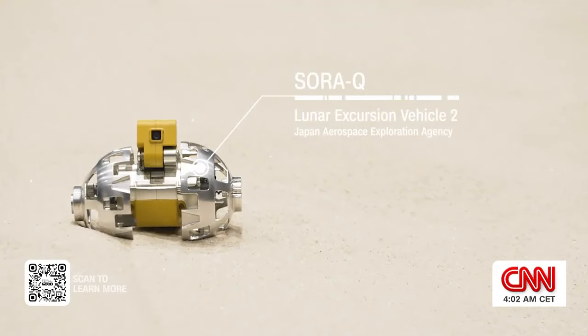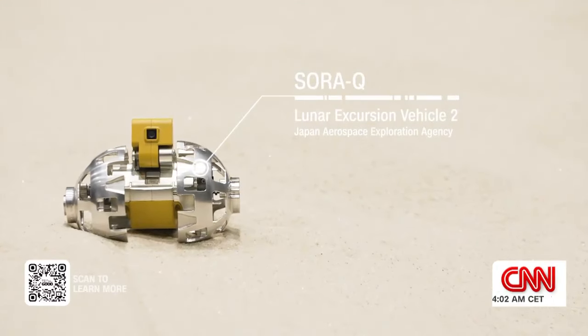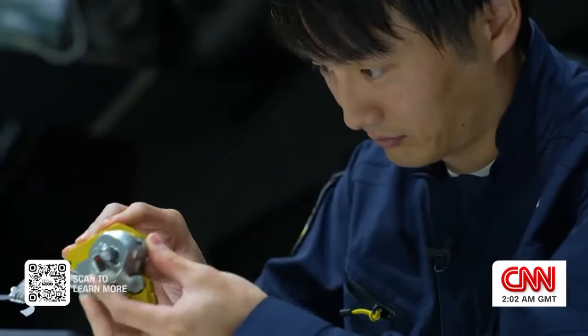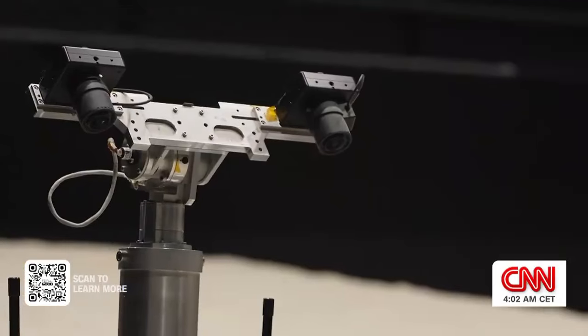The mini rover is designed to take photos on the moon's surface, and was created by Daichi Hirano here at Japan's space agency, known as JAXA.